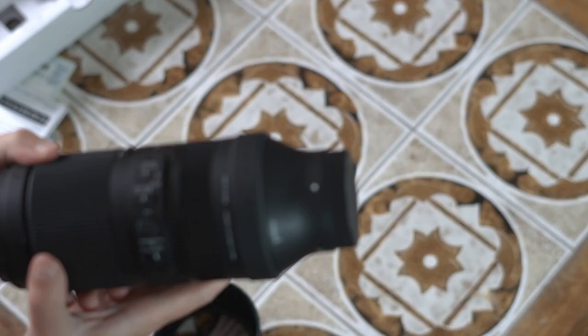I hope this is helpful, and I'll upload some sample videos and images if that is useful to anyone considering buying this lens.